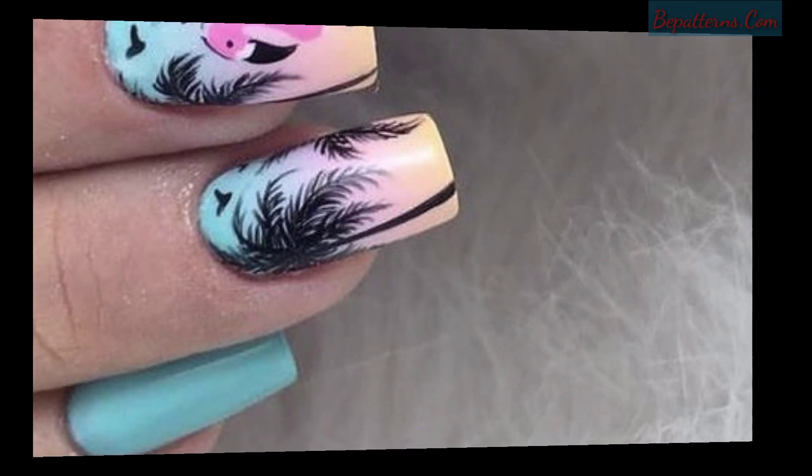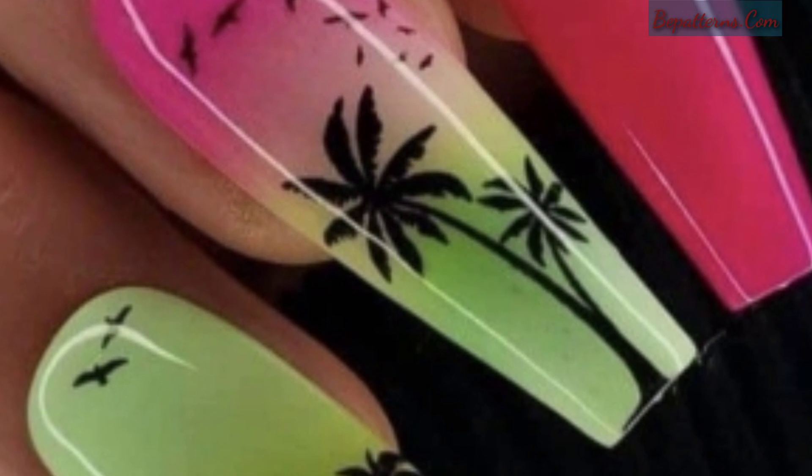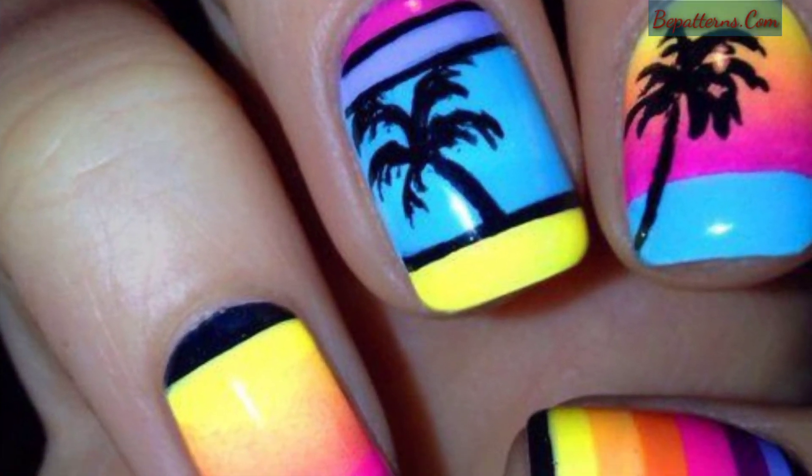I hope you love these beautiful designs. If you love these ideas, then friends, encourage me and support me by subscribing to my channel, liking my video, and sharing my video with your friends and family members.